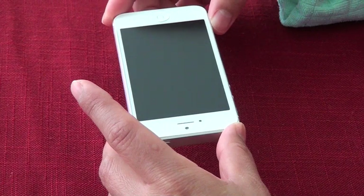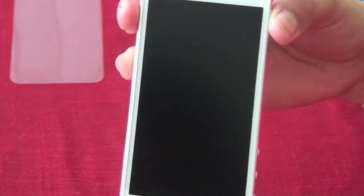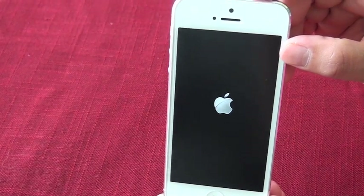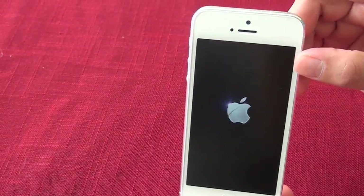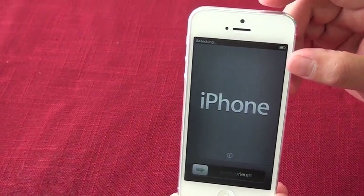Well, everybody, there you have it. This concludes the installation for your Power Support Screen Shield for your iPhone 5. Looks good — there's no bubbles. And now let's turn on the iPhone 5 to see if it affects the retina display. Looks clear to me. Alrighty guys, that's it. Thanks for watching.